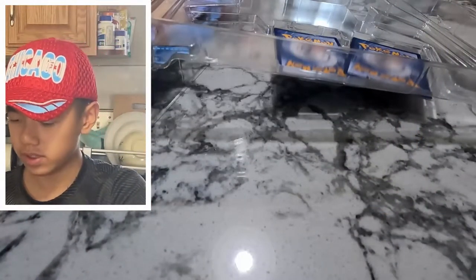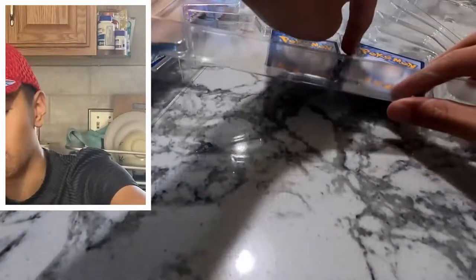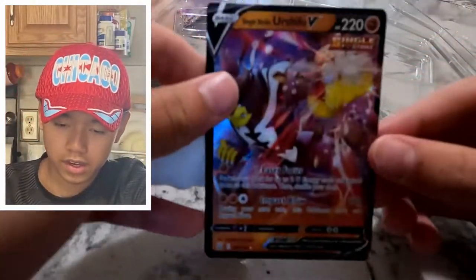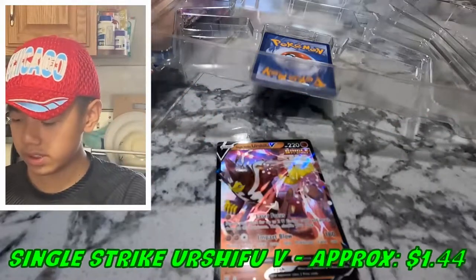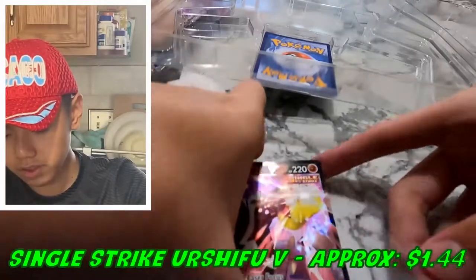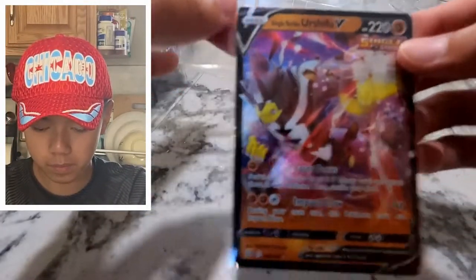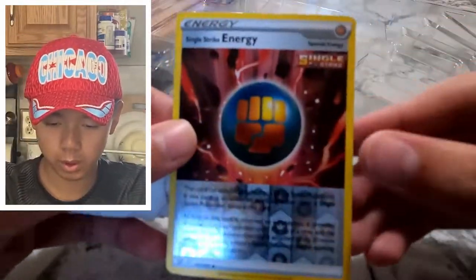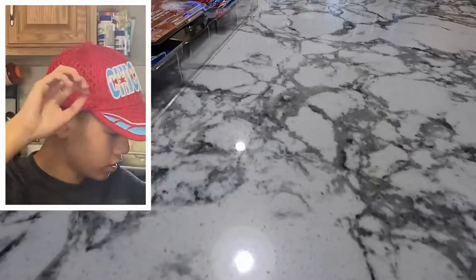Technically this isn't even my GoPro — it's my dad's GoPro, but he doesn't use it so I'm using it. Next we got a regular single strike Urshifu V card, pretty nice. And we got the last one — just a reverse holo single strike energy card.